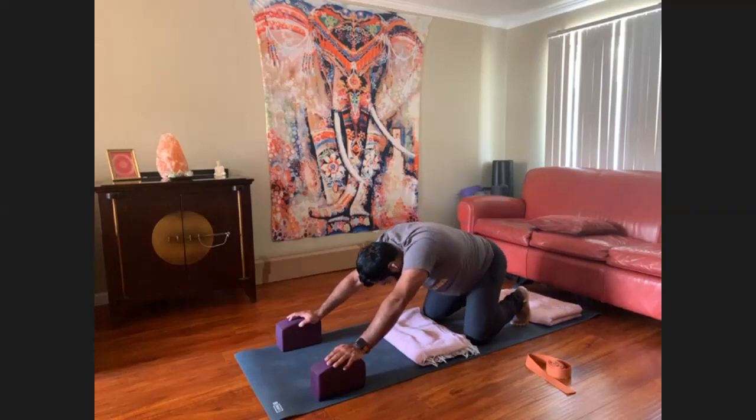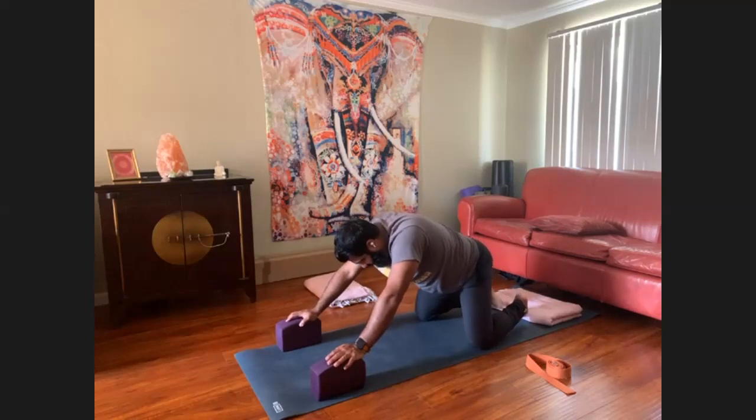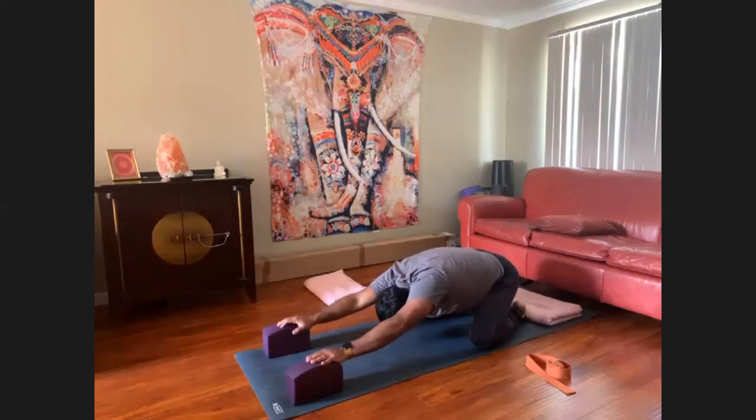Drop to your knees. Balasana — child's pose. Feel free to use the blocks in your child's pose as well. Sinking the hips back, softening the shoulders, try to get your glutes back to your heels.